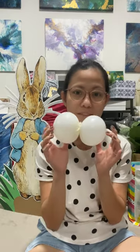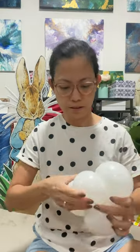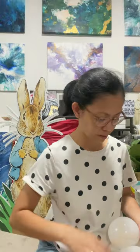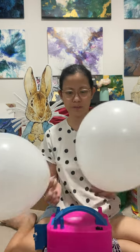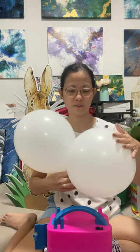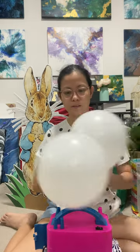I didn't have small white ones, so I followed a hack using the 30cm balloons. Watch my other video to see how I did it. I use an electric pump to inflate the 30cm balloons. I push the other side of the balloon, letting out the excess air, which will make your balloon look more round.